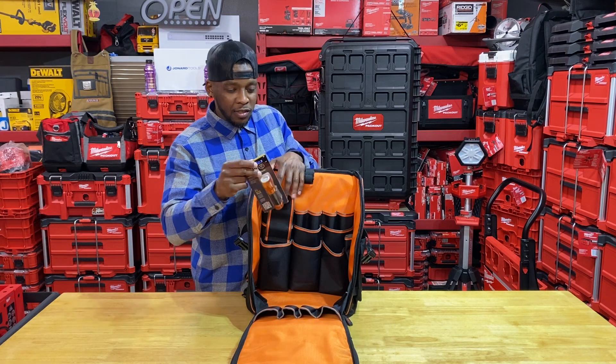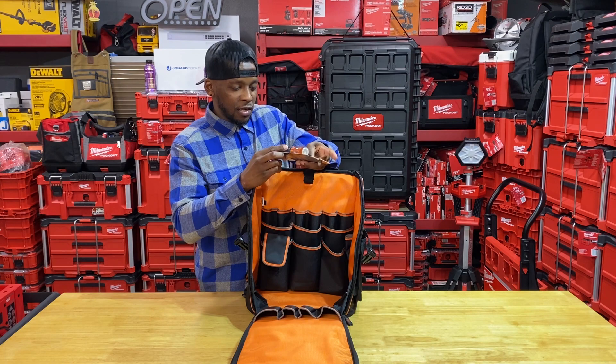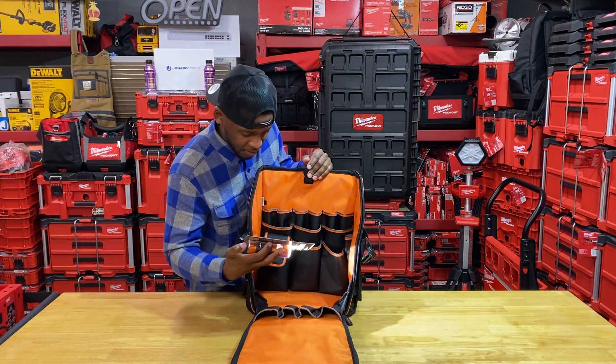Oh, there goes the light right there — it's a cool little light. I've seen these on the shelf before. I'm not disappointed; always good to get a little extra. It's still lighting up after all that time — good job, Klein. Dope.